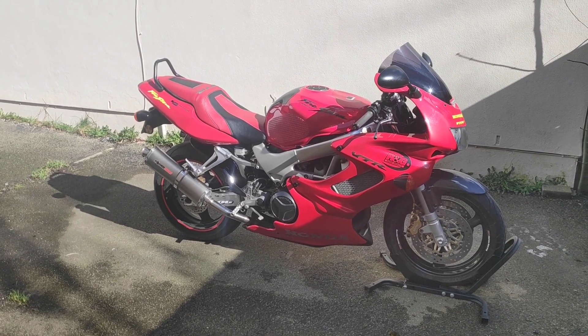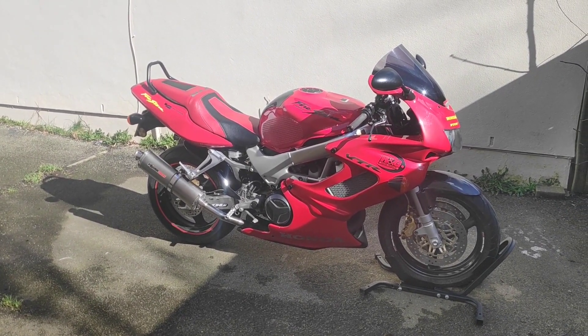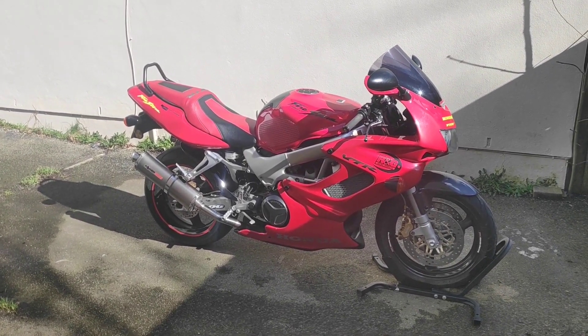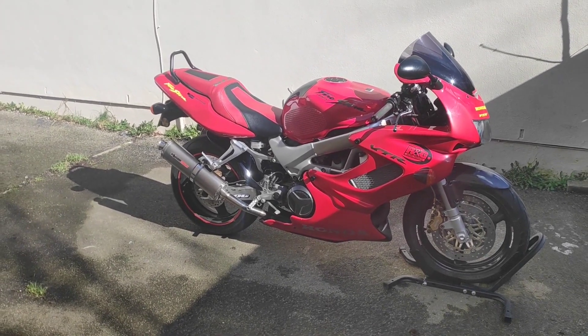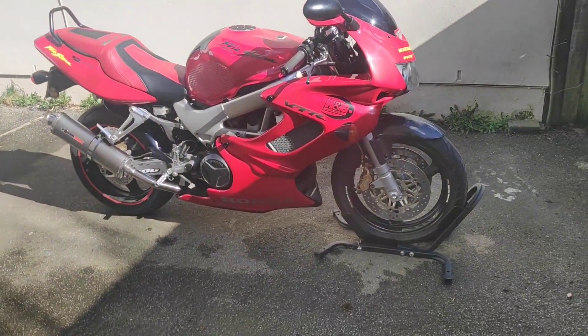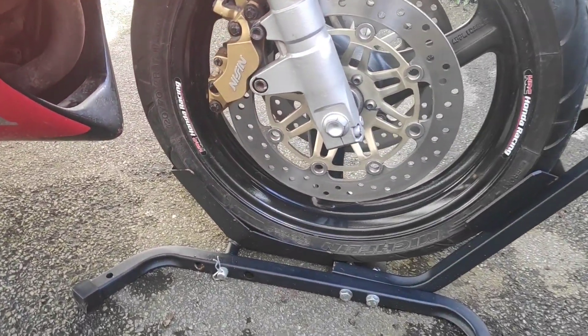I couldn't resist it — it just looked so interesting. I'm not going to make this a review video per se because we've done this twice already, so it seems kind of pointless. I just wanted to show you what you can get for your money. We're literally looking at this bike as it's just arrived — the guys have just delivered it and I haven't even sat on it yet.